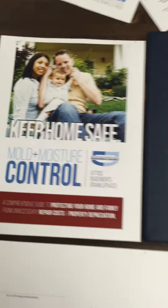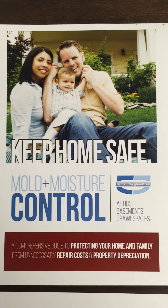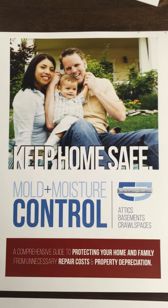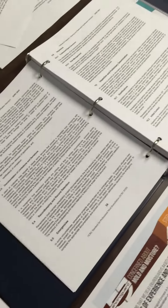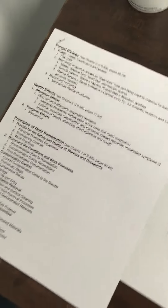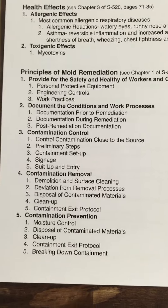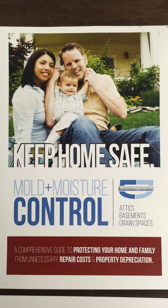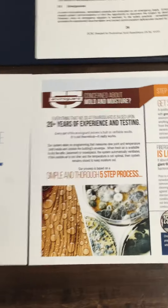The reason we're doing this is that with the mold and moisture control class being so popular and so many people wanting to begin offering this service, making a connection between the very technical information of S520 — the five principles of mold remediation — and making it really understandable to homeowners can be a challenge, as I spoke to yesterday in that email. That's what this brochure is meant to do: to be used as a pre-mailer, etc.